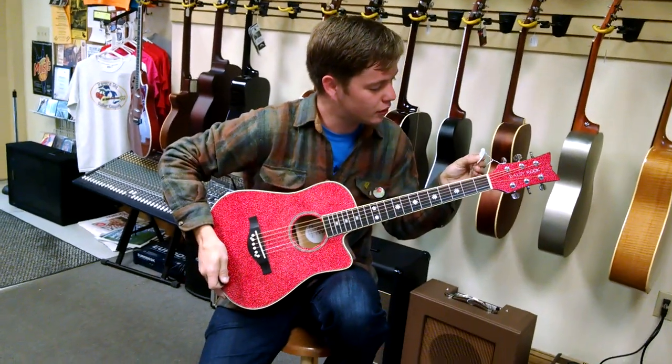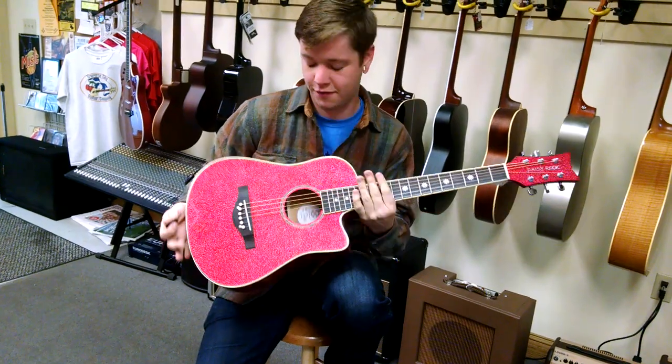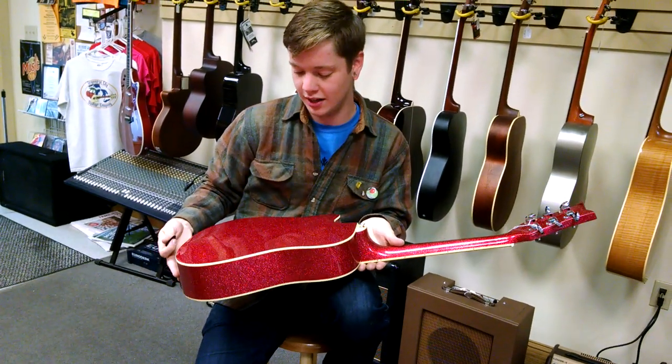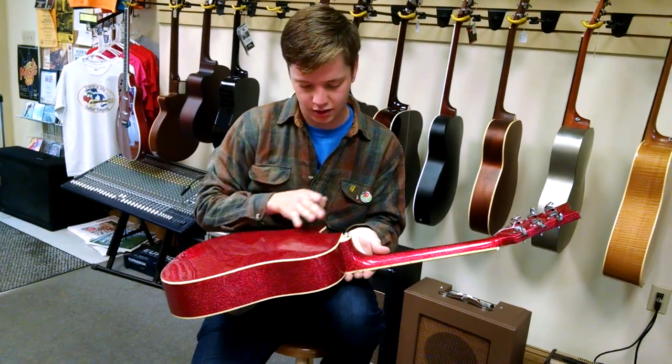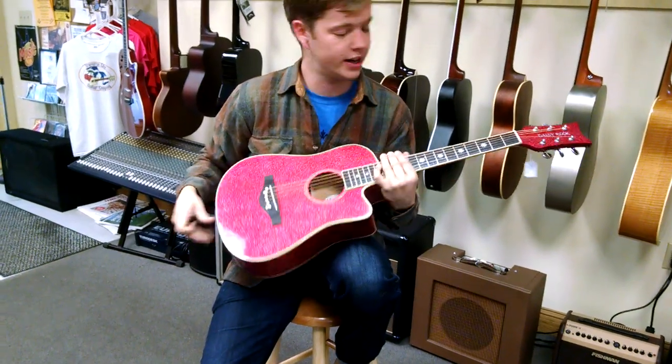Daisy Rock Rescue, and this is just a great guitar for the price. As you can see, it's got glitter underneath the lacquer. Great tone, great color.